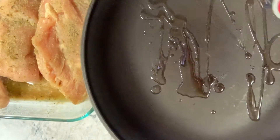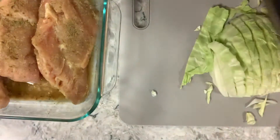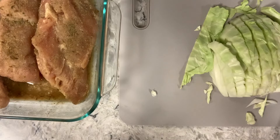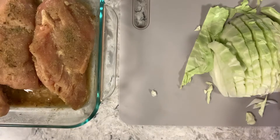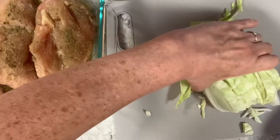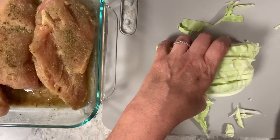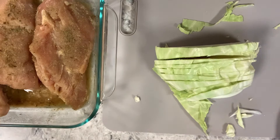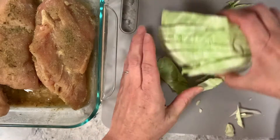I'm putting some oil in here — it doesn't matter, you can use whatever oil you want. I use sunflower or vegetable oil. I've got the pan going on medium-high heat.